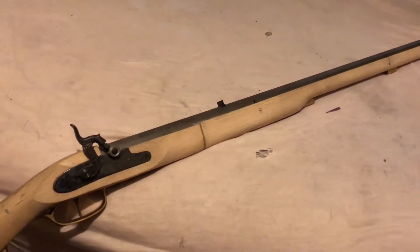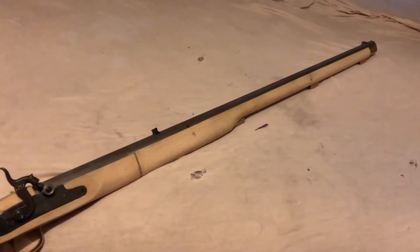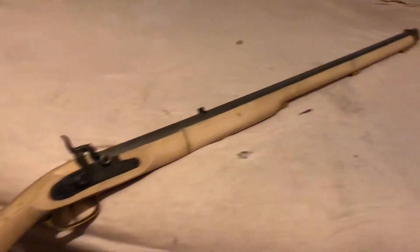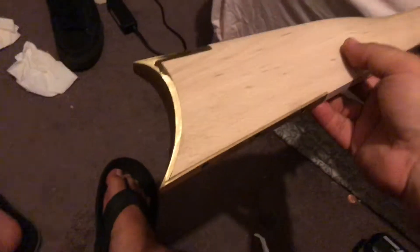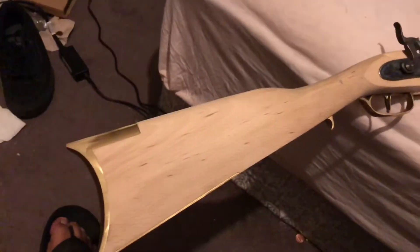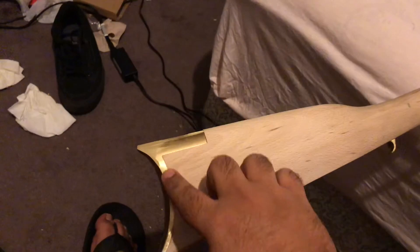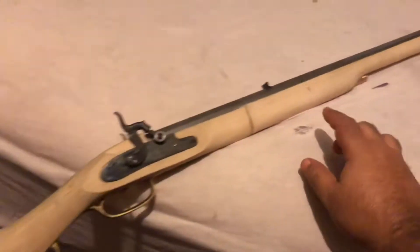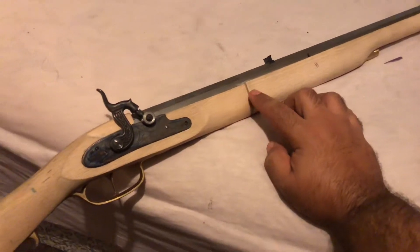Once the barrel was fitted, I was able to fit the other pieces on the front. This brass already came on it when it was out of the box, but it did have an excess of material up here and an excess of material around this brass that I had to cut down.